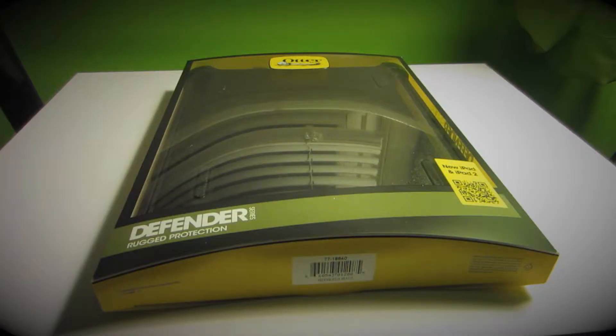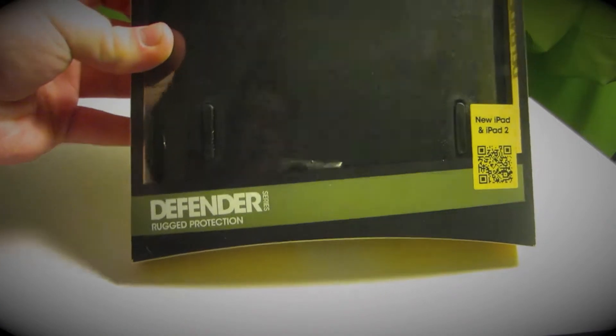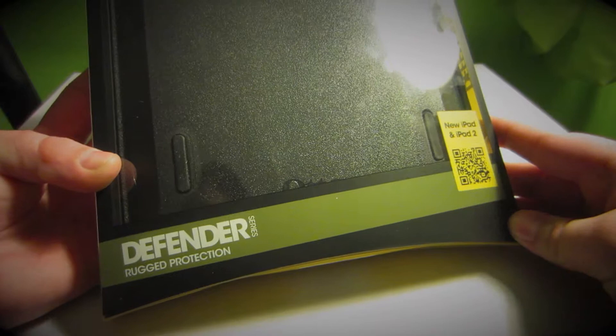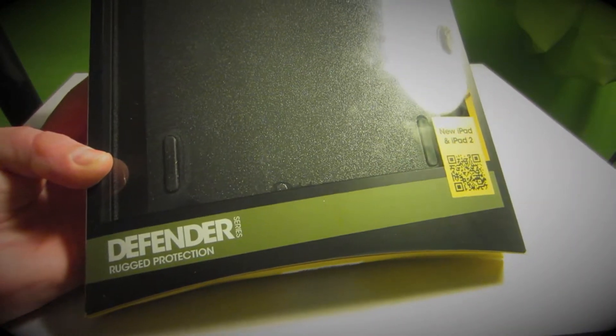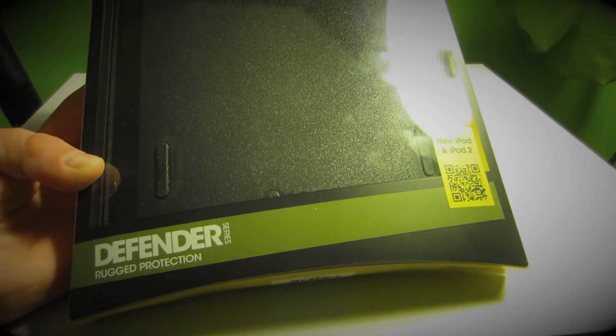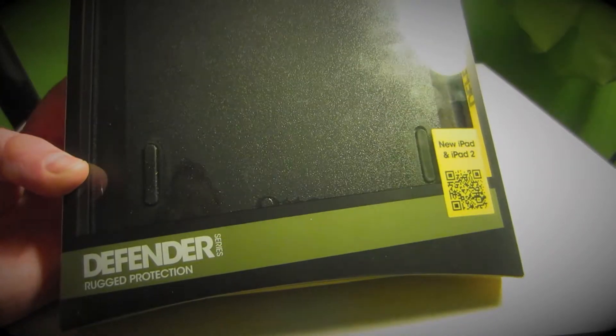It's the Defender Series case. As you can see here — don't mind my reflection — this is the Defender Series case from Otterbox for the newest or second generation iPads. You can use the second, third, and fourth generation iPads in this case.